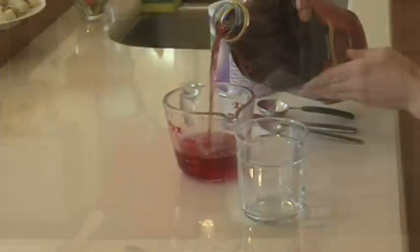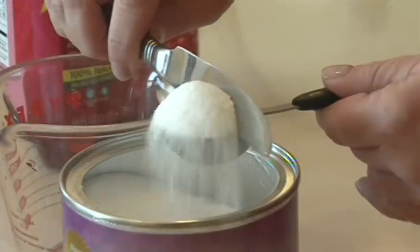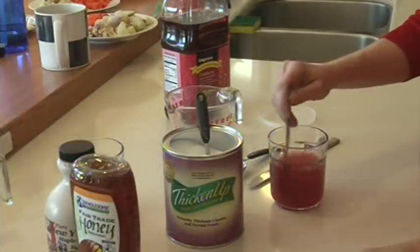Some people at your agency require liquid consistency modifications. It's critical that you file these orders. Typically there are three main liquid consistencies, and we'll go over each one and show you how to make it. The trick is proper measuring — if you follow the directions exactly, it will come out just right. Kind of like baking.